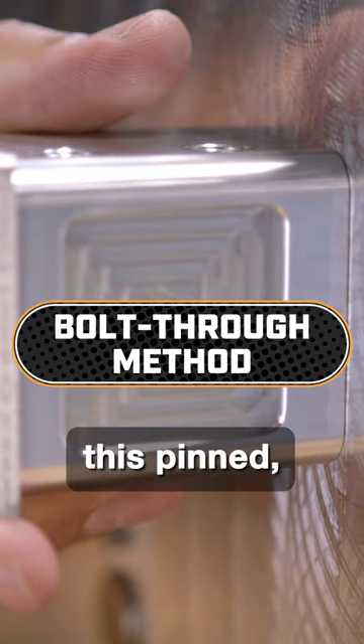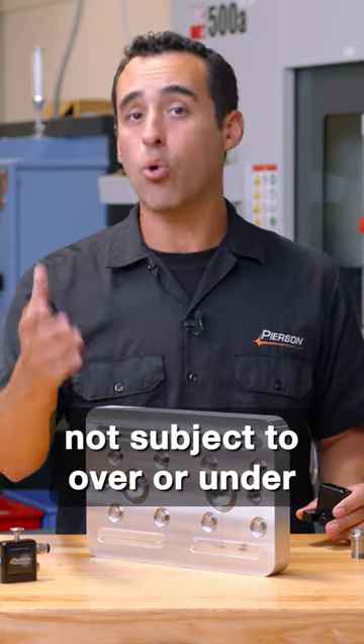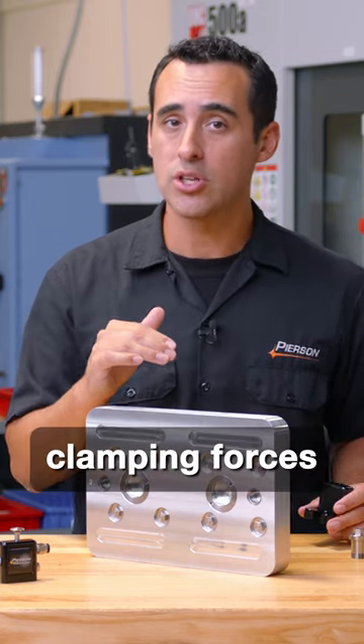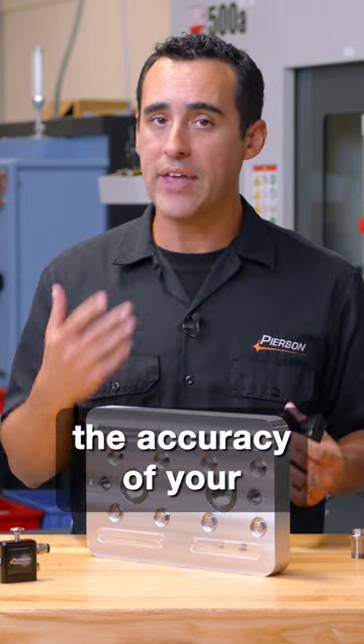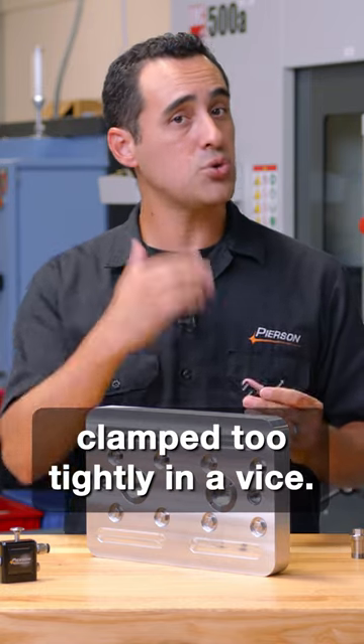The nice thing about this pinned bolt through method is that it's not subject to over or under clamping forces, which can often throw off the accuracy of your second op parts if they're clamped too tightly in a vice.